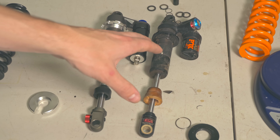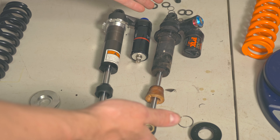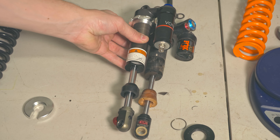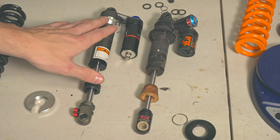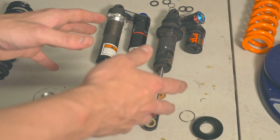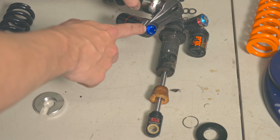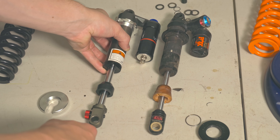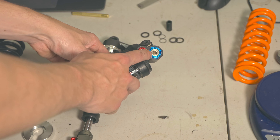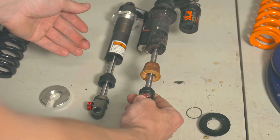Comparing the general construction of the two shocks — Von Cat on the left, DHX2 on the right — they both have the same eye-to-eye length of 10.5 inches, and the stroke is identical at 3.5 inches. The Fox has a bit more preload adjustment, though realistically you shouldn't be messing with preload too much. One key difference: the Von Cat has just high-speed compression on top and rebound on the bottom, whereas the Fox has high-speed and low-speed compression, low-speed rebound, and high-speed rebound — giving a bit more adjustability.